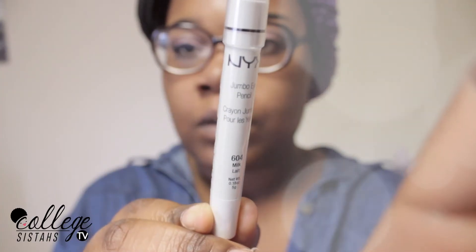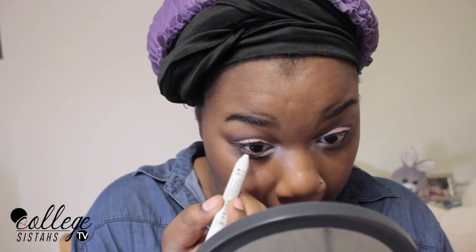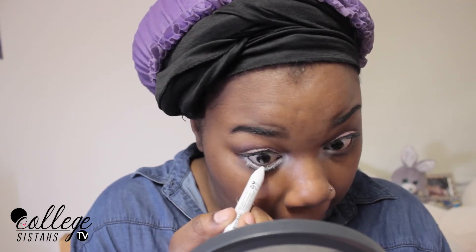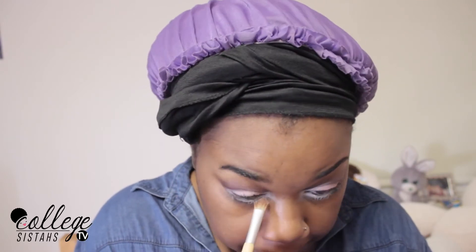So now I'm going to take my NYX Jumbo crayon in white. I've never done this before, but I want to experiment with something new. So I'm going to put this below my lower lash line — this is really big for me. And I'm going to make sure that I blend this white out because I don't want it to look too harsh. I don't want to look crazy, so I'm going to blend this out with a regular eyeshadow brush.